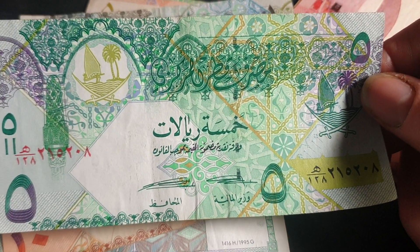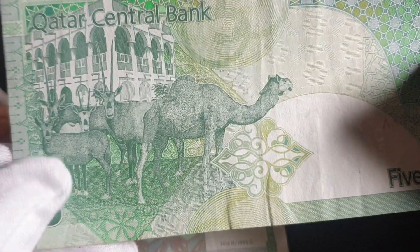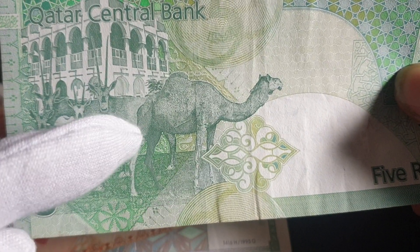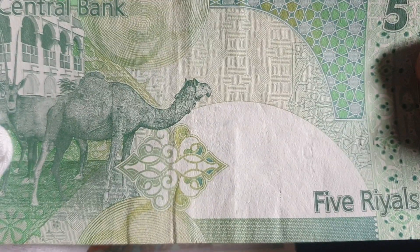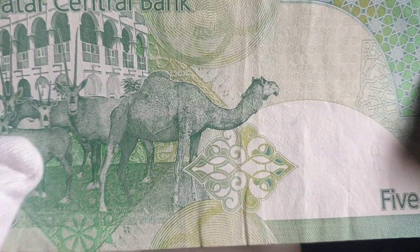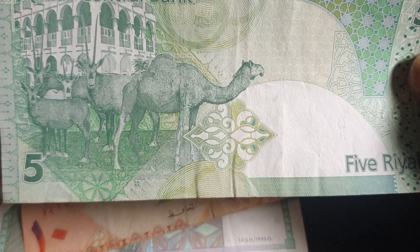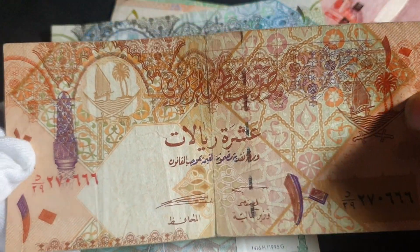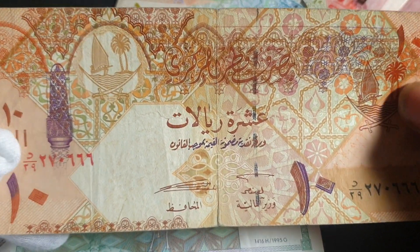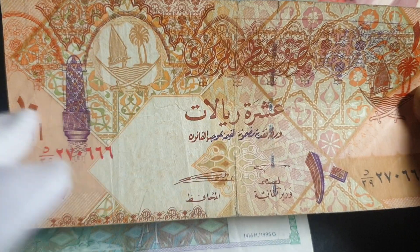Then we have the five rials, roughly worth one dollar sixty-two. This currency goes up to 500 rials. The face doesn't have distinctive features but it's quite a nice design. On the back we have the national museum, some antelopes, and a camel. Surprisingly, a lot of these camels come from Australia because we have the largest wild camel population in the world — many camels in Africa and Arabia have been domesticated.